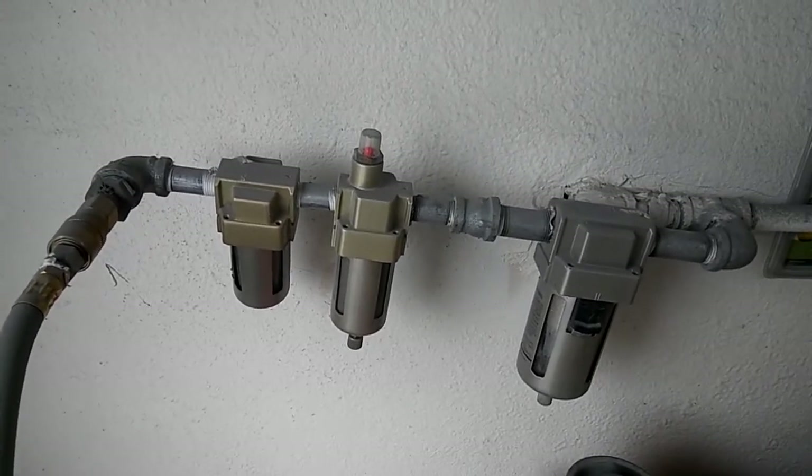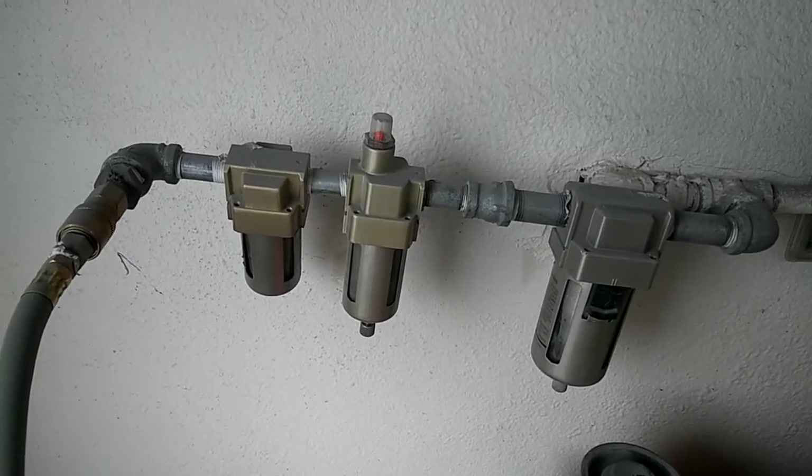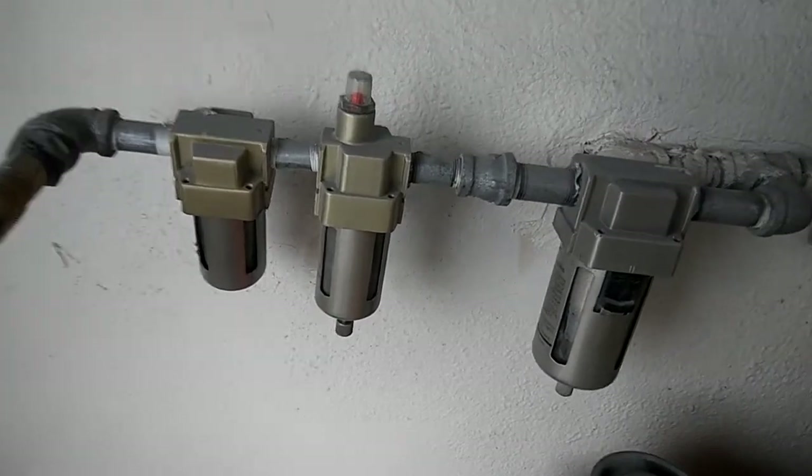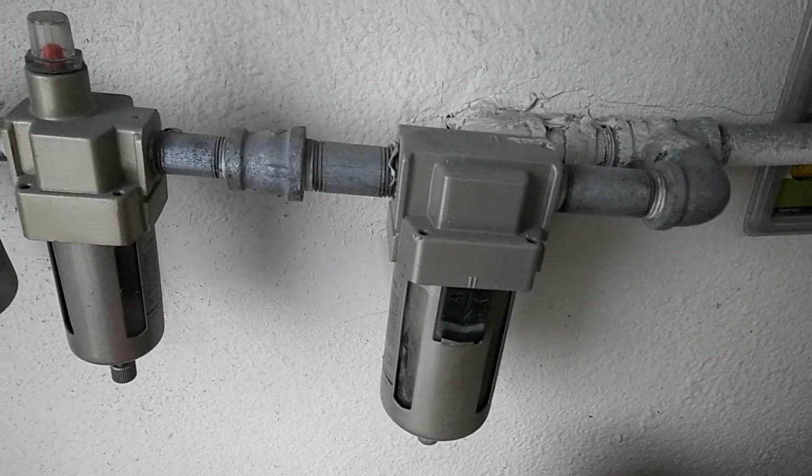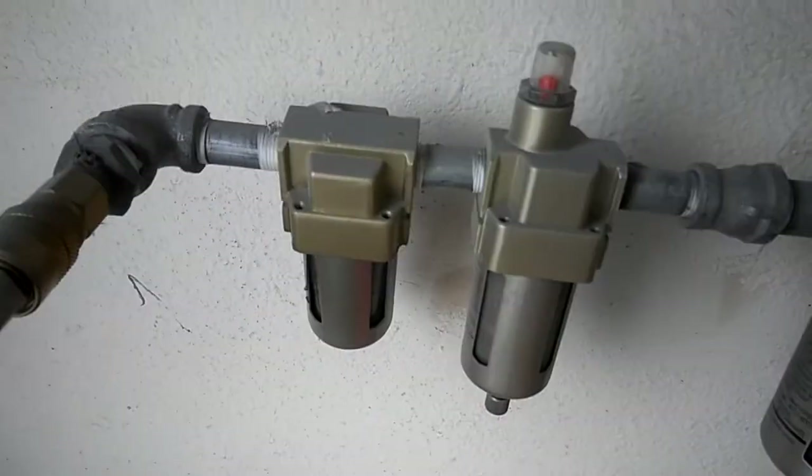If you want a nice water trap system, check this one out — spend the money and get the desiccant system. These basic water traps work okay, they help a little, but they don't work nearly as well as this thing.